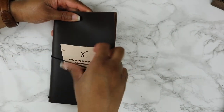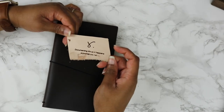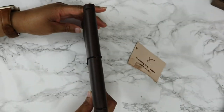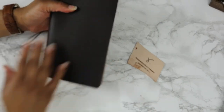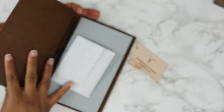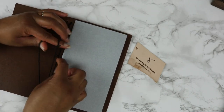She put in an extra piece of leather, which I believe she does almost every single time now with her Traveler's Notebook orders. This is in the B6 size or the B6 slim size. I ordered it with the black string. It's so smooth — very smooth leather.